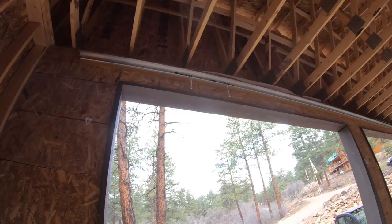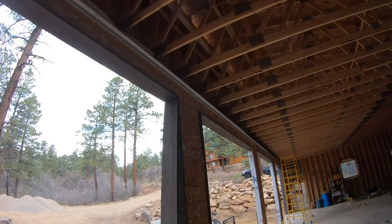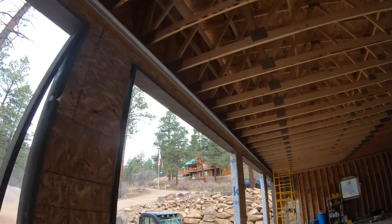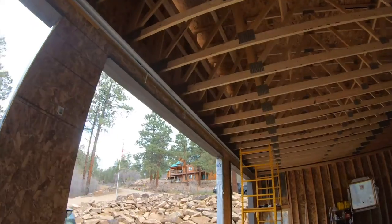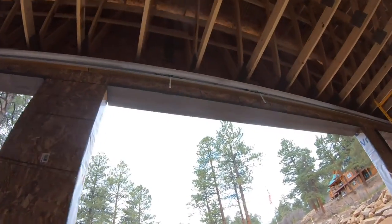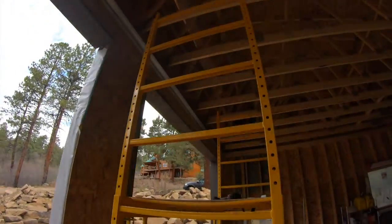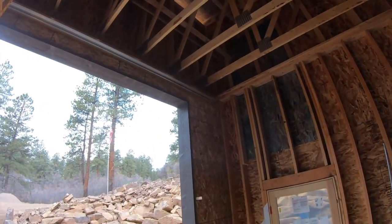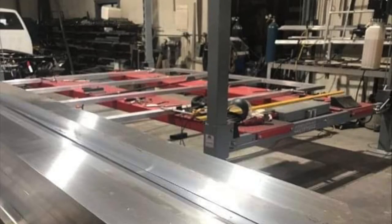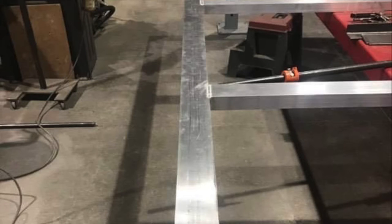Thank you very much for watching — please subscribe and like the video. Here's a look at the whole inside track mounted on the LVL, which is mounted onto the garage header. It turned out really nice and I'm looking forward to building the garage doors — that'll be a different video. Here's a look at the door hardware, which uses 2x4 aluminum framing for these 12x12 doors.